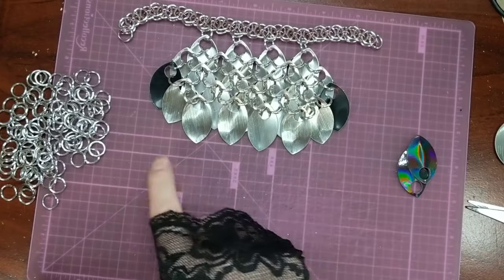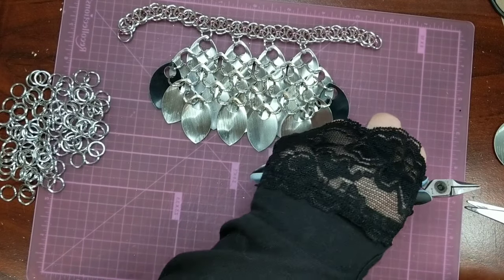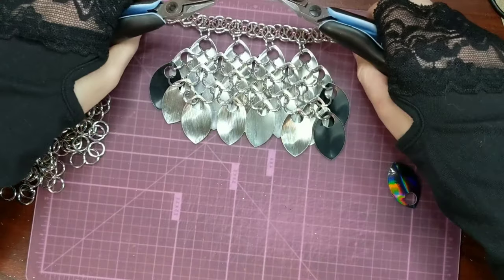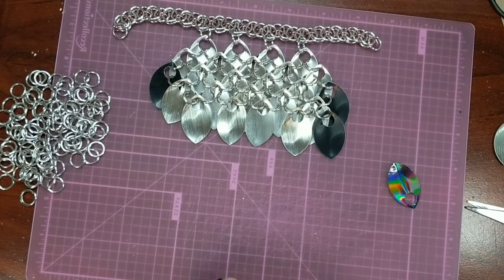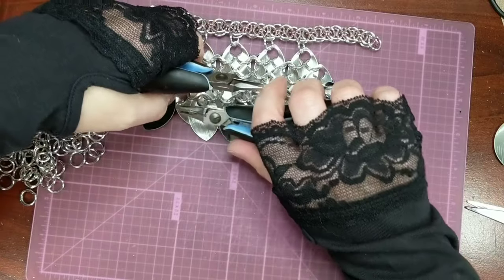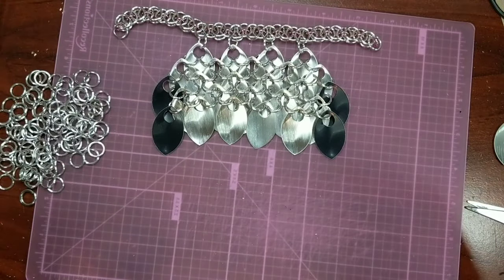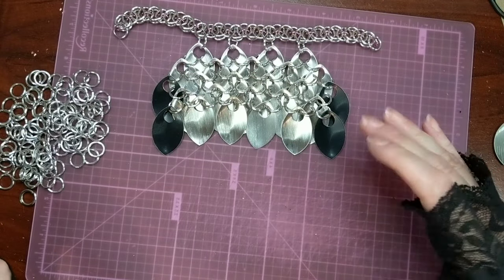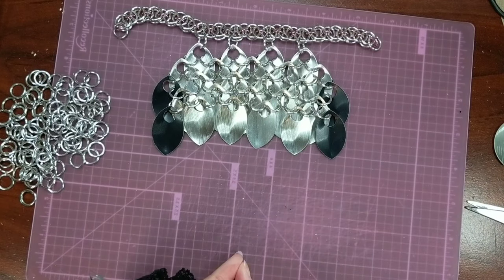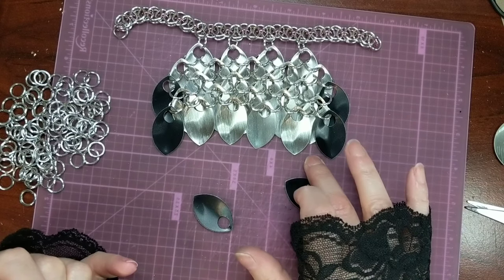Next we're going to do one more row of five with no accent scales and then another row of six. You can see I did my row of five and this is going to be my row of six — I just haven't put the accent ones on yet. The reason why we went six, five, and then another six was so that we could get a little extra length without increasing the width. Next we're going to start bringing it down into its point, and you want to make sure you use the accent scales at the beginning and the end of every single row.